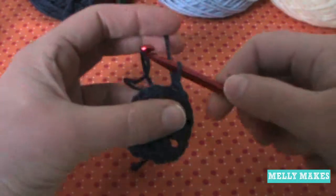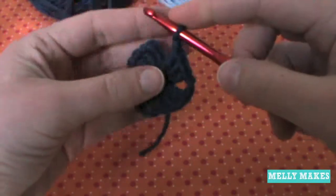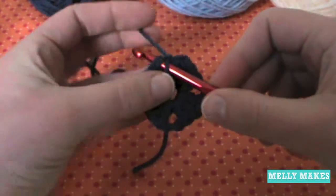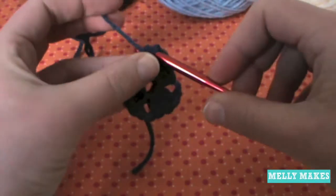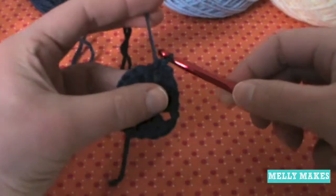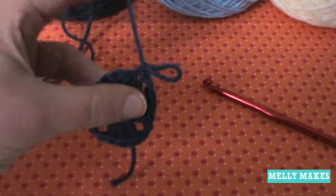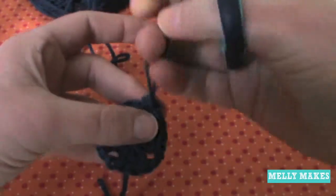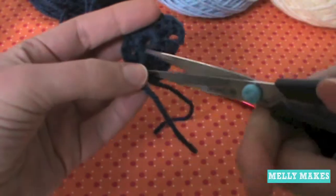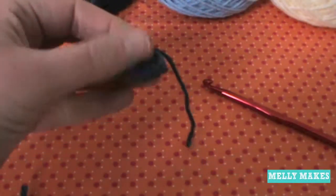Pull your yarn all the way through and through the loop on your hook — that's your slip stitch. Go to the top of the very first post of chain three, put your hook through the two loops of the V, pull your yarn all the way through and through the loop on your hook. Then do one extra chain one just to make it snug and secure. Now cut off the end tail at the back since it was trapped inside the double crochets.